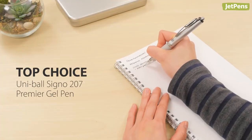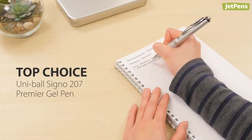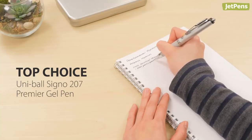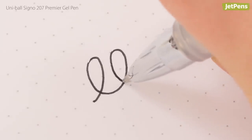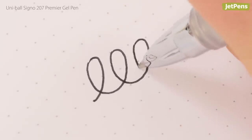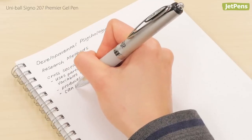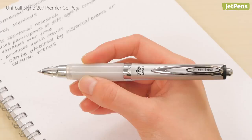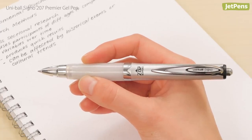Top choice: if you can't decide which pen would better suit your writing style, go with our top choice — the Uni-ball Signo 207 Premier gel pen. Its beautifully smooth pigment ink encourages your hand to move lightly across the page. If you still end up pressing hard, the 207 Premier will relieve your achy fingers with a wonderfully soft grip section. It's the best of both worlds.